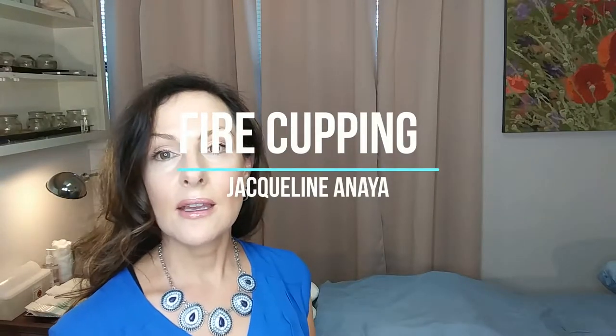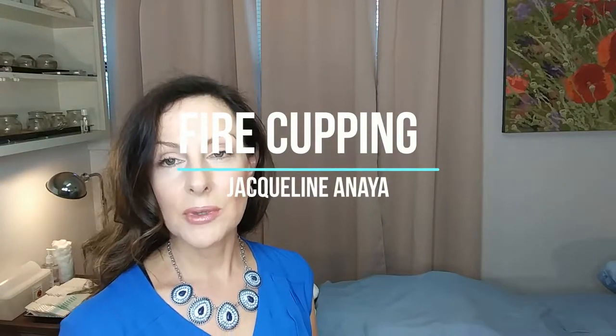Hi, my name is Jacqueline Anaya. I'm an acupuncturist and herbalist and I wanted to talk to you today about cupping.